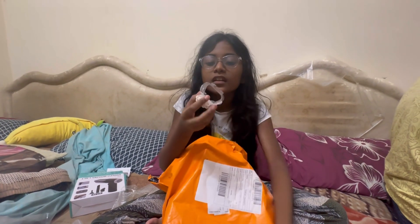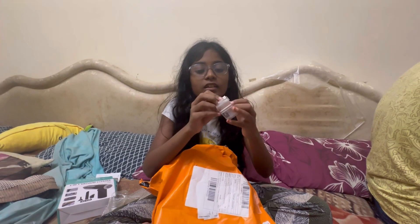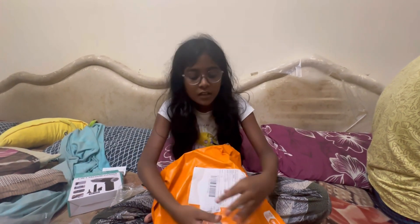I will put it here. I will put it in a mop or broomstick. I will use it. Next product.